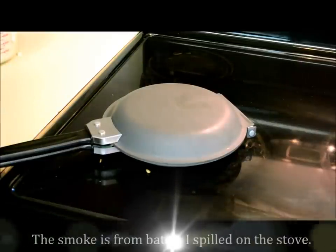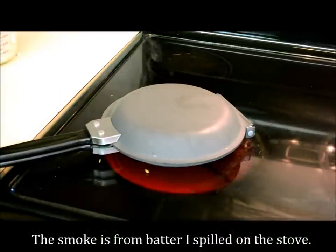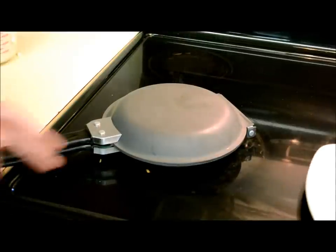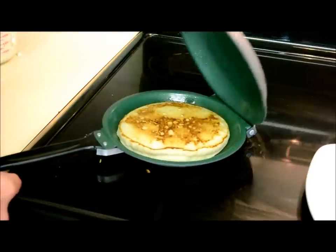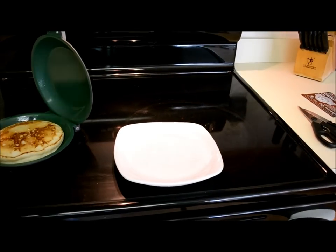Give it another 15 to 20 seconds and have a pancake for breakfast. That smoke is from me spilling the batter on the burner earlier. Okay, I'm going to turn it off and open her up. We'll slide it onto the plate here, see if it works.